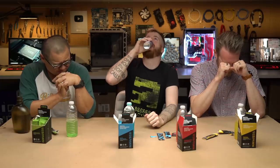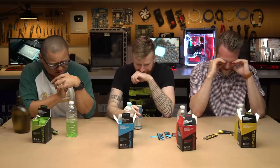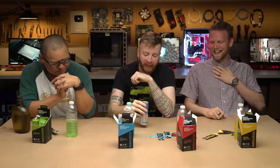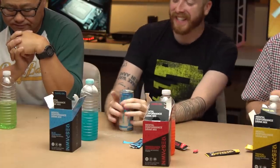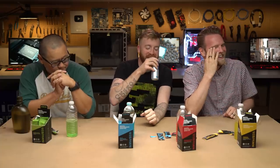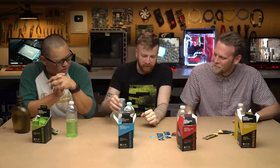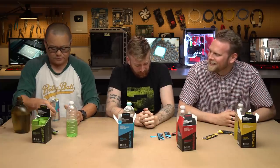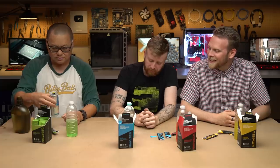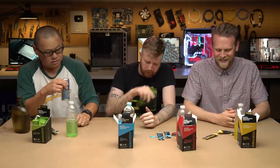We mixed the pineapple Respawn into a Red Bull. There's a deposit of solid powder — it didn't really mix. Gordon, do you like Red Bull? He's never had one in his entire life — this is his first time, now tainted with Respawn. He just has so much energy already — he's a man made of energy. It's alright. It's very sweet, overly sweet — I wouldn't mix it with the Red Bull.